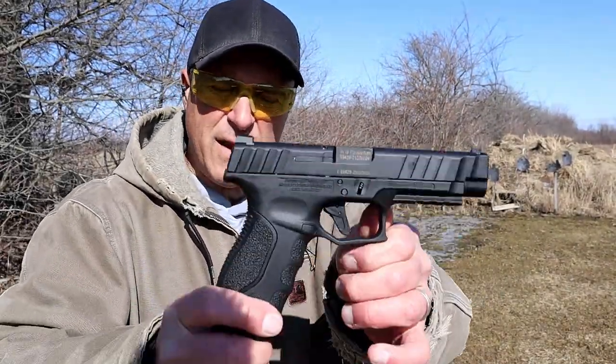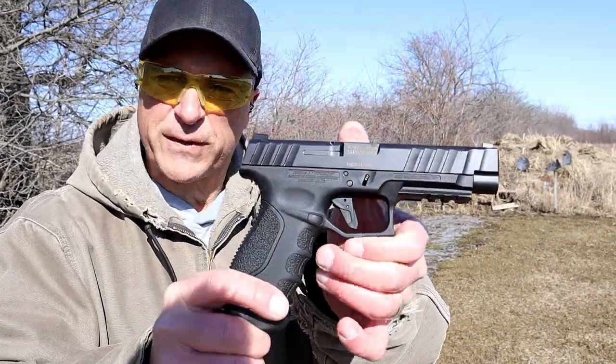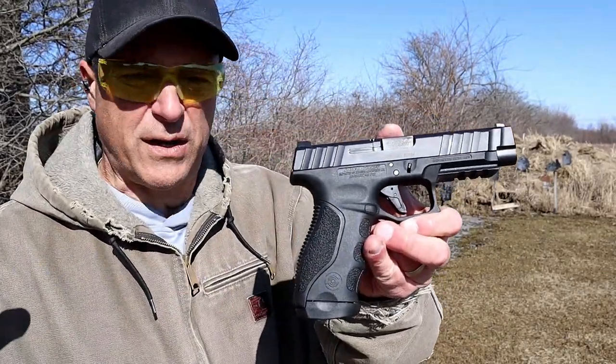Hey there friends, thanks for checking in at the range today. Here we've got the Stoger STR9F — F for full size. This is a new release for 2022.